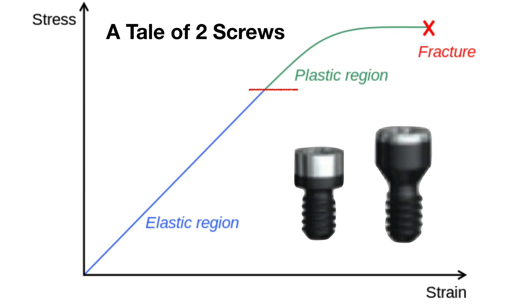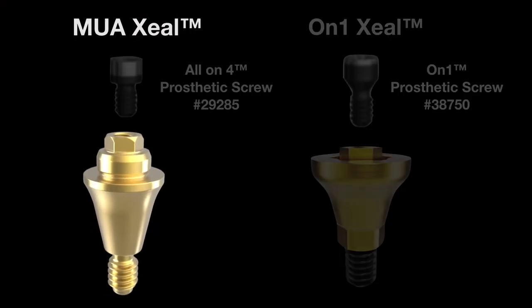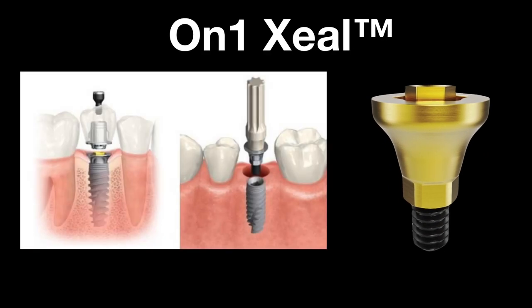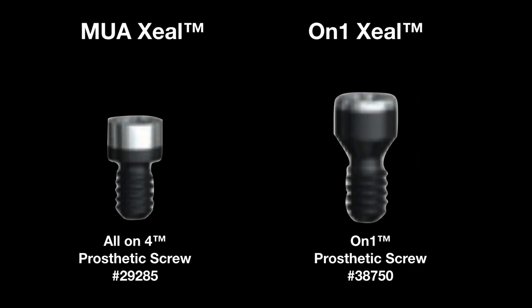Let's have a closer look at these screws before we start the test. The multi-unit zeal screw is an all-in-four prosthetic screw, used during all-in-four temporization and also final placement of bridges in three different types of abutments. We'll use the straight abutment today. The ON1 zeal abutment screw is more used for singles and is an engaging type of abutment. These two screws are very different in how the head is formed, and the abutment screw is a little bit thicker on the ON1 screw.